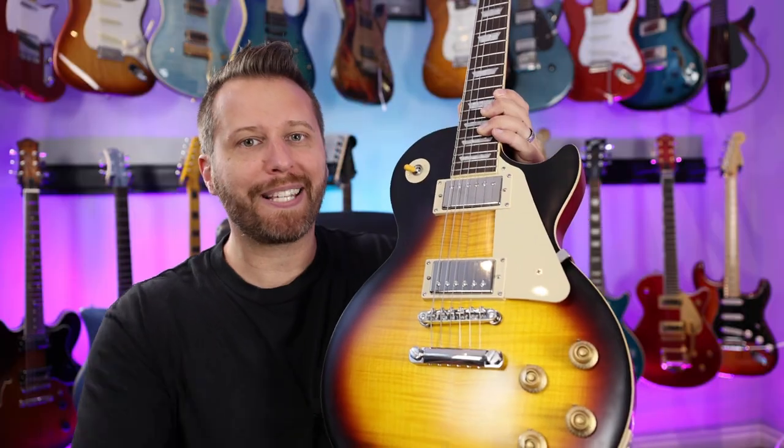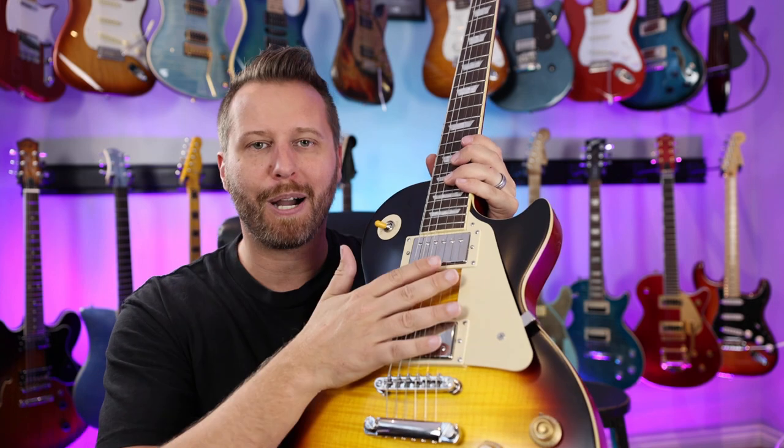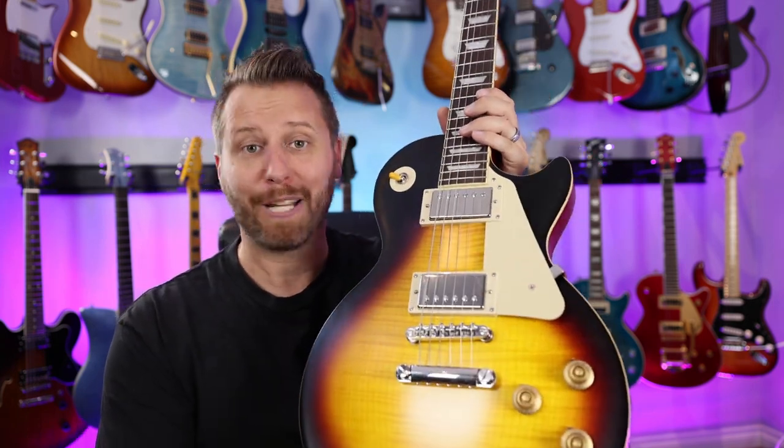Let's see what it sounds like. Let's test out this amp with an Epiphone Les Paul. I figure if it can handle the humbuckers of the Les Paul, it'll handle single coils just fine. Let's plug it in.